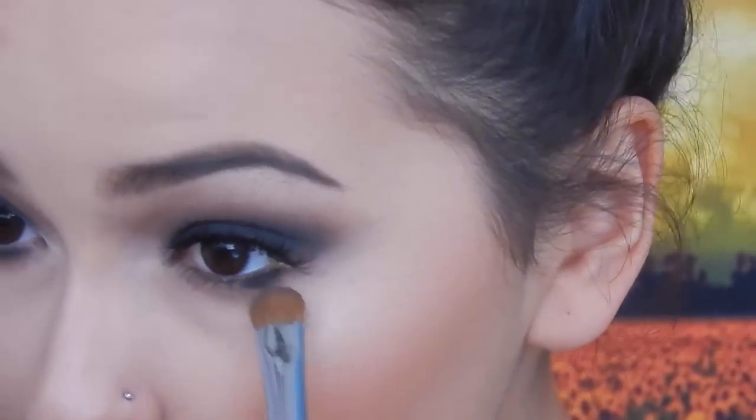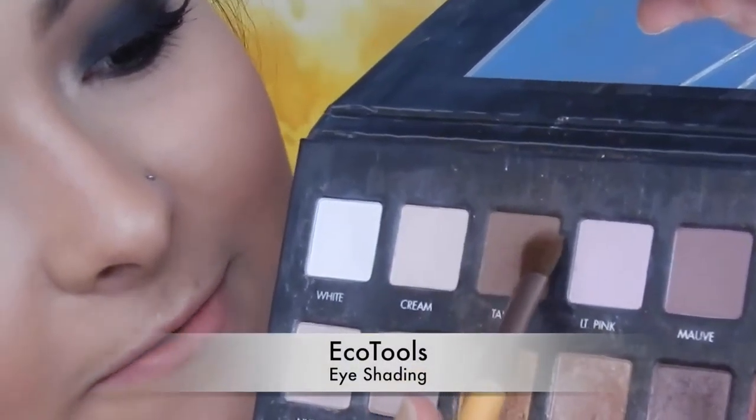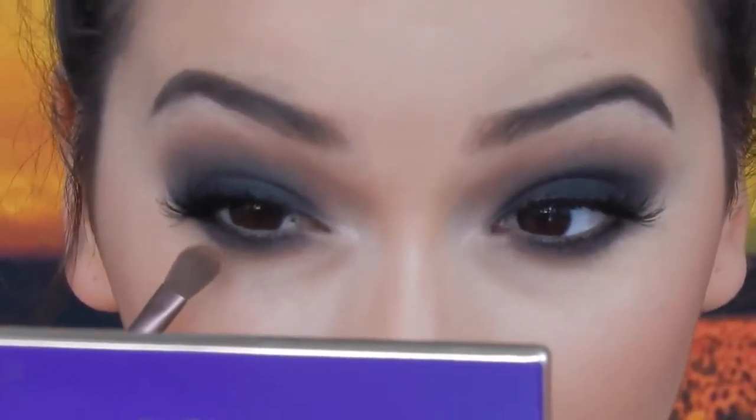Now I'm going to do the under eyes. I'm going straight in with black using the E55 by Sigma, putting that all the way from the outer corner to the inner corner. Then I'm going in with the eye shading brush from Equal Tools and Taupe from the Lorac palette to smoke out that black. I'm not afraid to bring this down too low, because the lower you bring it, the smokier it's going to look.